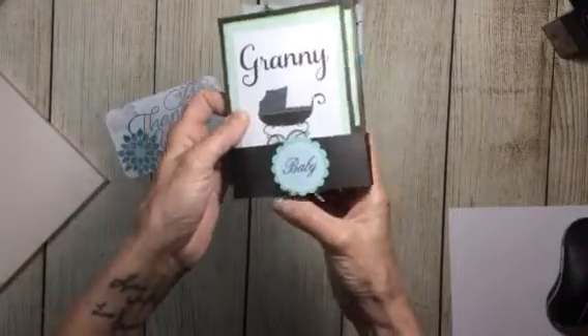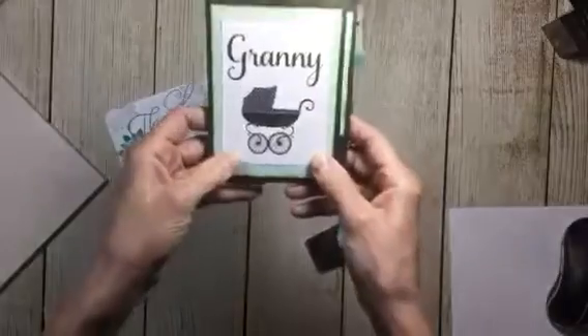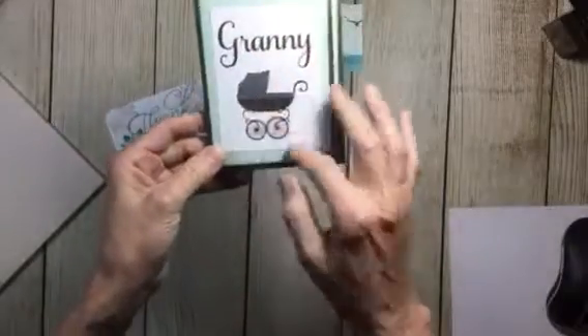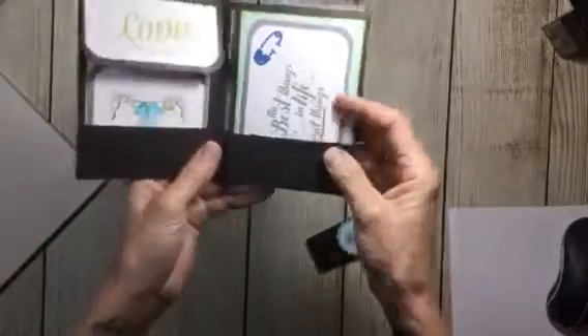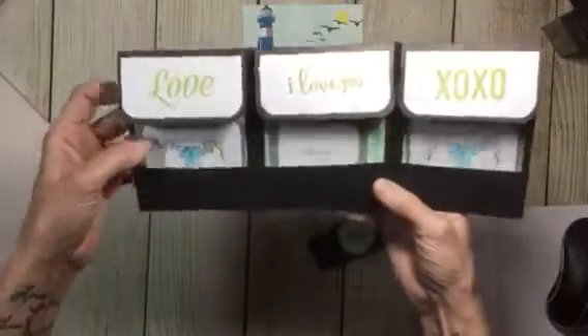So I made this cute little belly band. I did this with the Cricut, but this is just a one-sheet wonder made with a 12 by 12.